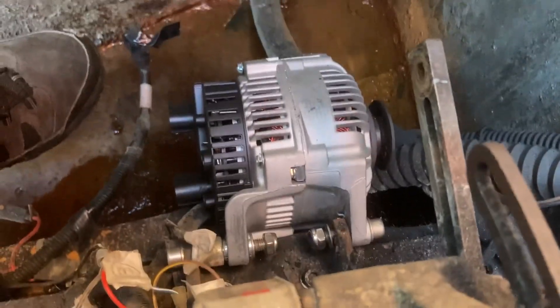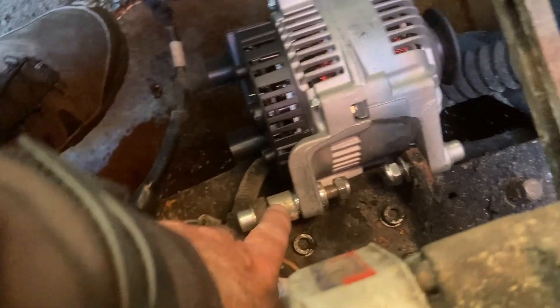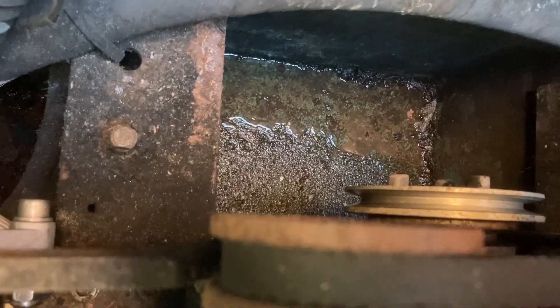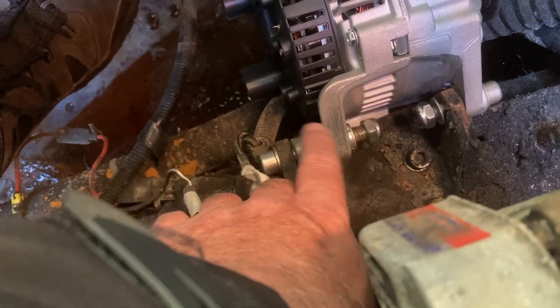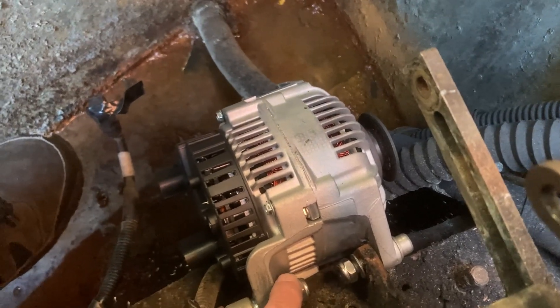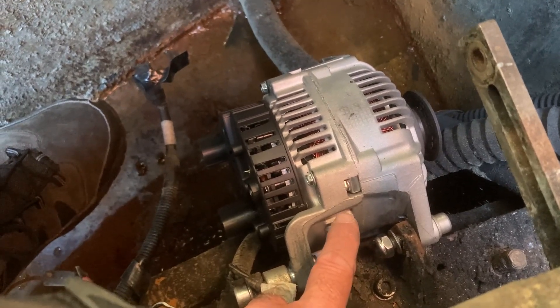Let me show you down here what I'm up to. There's the alternator in question - I didn't take this out, the customer did, so I've had to figure out where the spacers go. What you're trying to do really is get that pulley in line with the crank pulley, or as close as you can. I just had to figure out which fixing was which. I'll put the belt on in a second and just make sure it's as in line as it can be, then I can nip these up, get the tensioner on and look at the wiring.